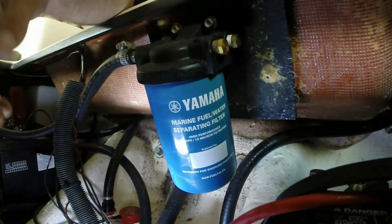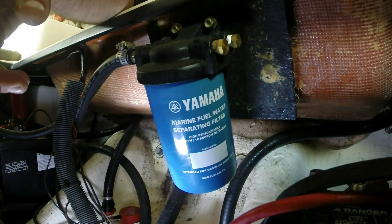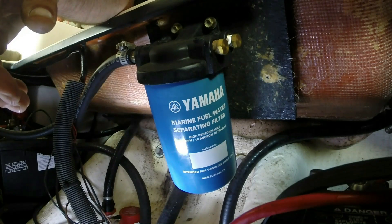There we go, nice and tight. We'll go ahead and prime the primer bulb, make sure there are no leaks. And that basically concludes changing the fuel water separator.